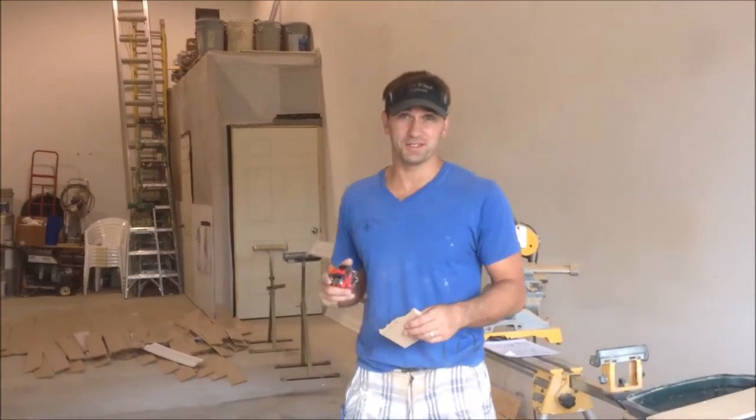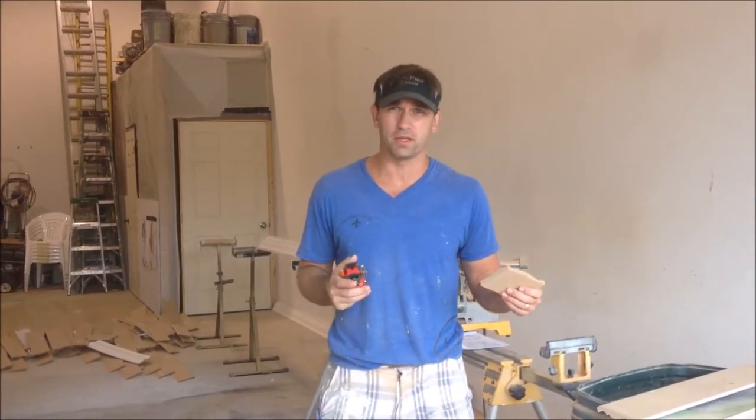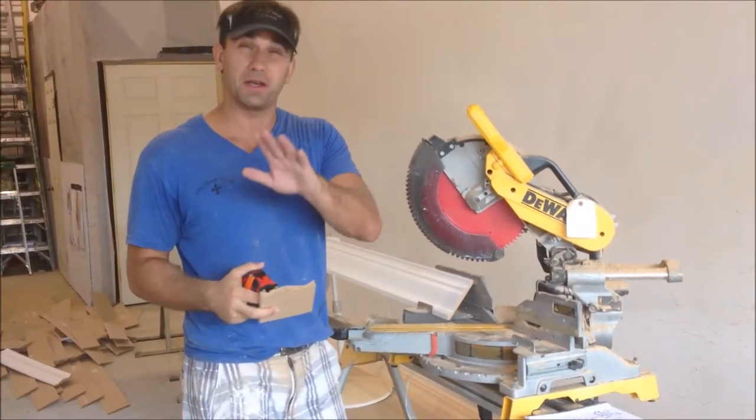Hey there, Steve here with a crown molding tip for you today. I'm trying to switch it up a little bit so you can learn a little bit about crown molding. Okay, this is what you got to do — I want you to go around your house and mark where the crown molding goes, and how to determine that.